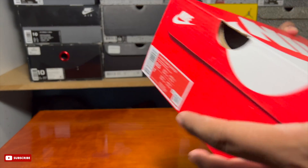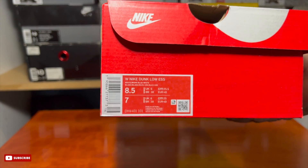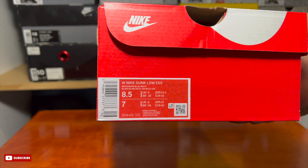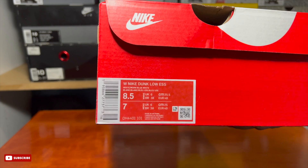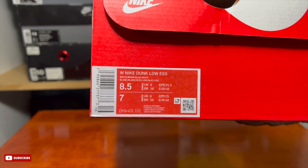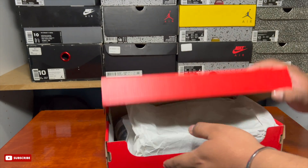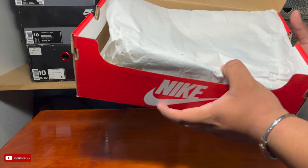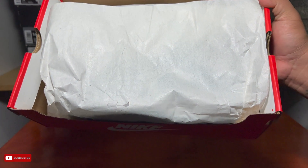I got these from StockX for a pretty good price, just because they're really hard to find. Not really sure what the exact release date is — as you can see, women's dunk low essential, size 8.5 women's, 7 grade school. On StockX it says the release date was January 1st of this year, which I don't really recall. But let's get right into it.